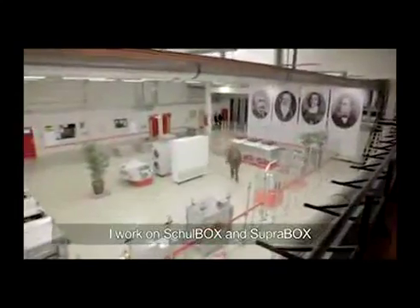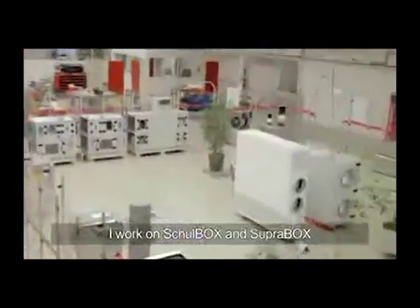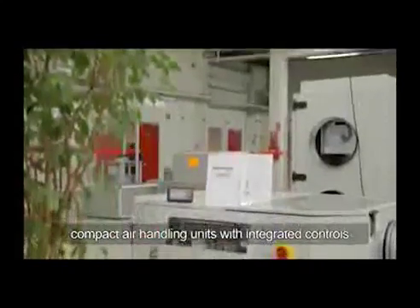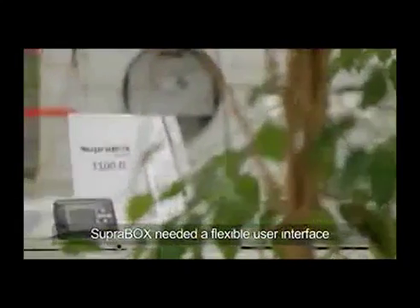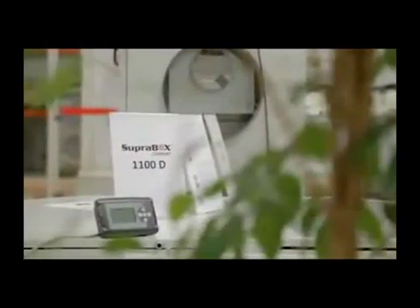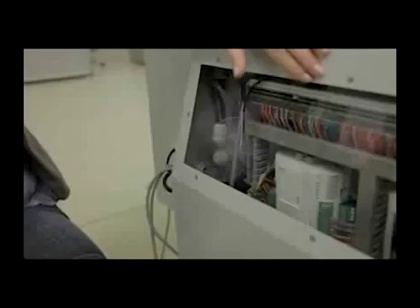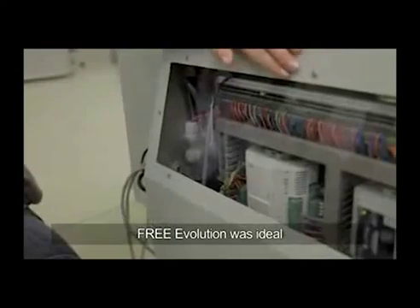The main projects I'm working on are the SchulBox and the SupraBox, which are compact air handling units with an integrated control system. For the SupraBox, we needed a more flexible user interface because we have a huge number of accessories, and for this we found the free evolution suitable.